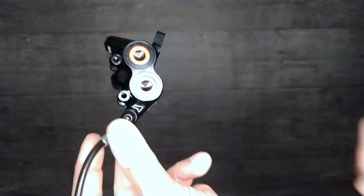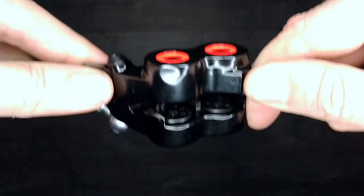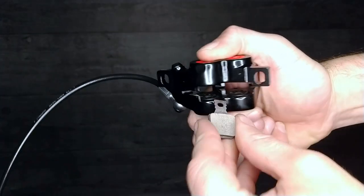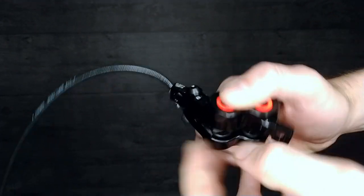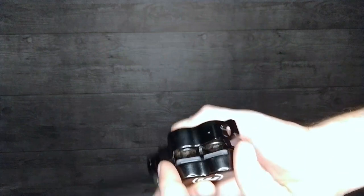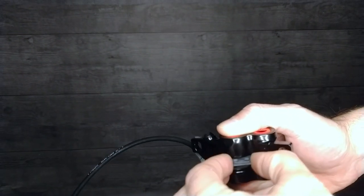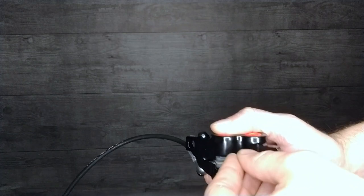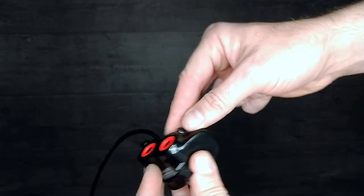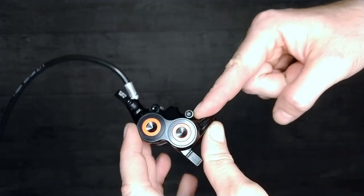Let's see how easy the individual pads are to put back in. With the close-up you can see the magnet on each of the pistons. So far, extremely easy — you just set them in there. No more messing with that weird little spring or fidgeting with your fingers. You just slide them in, then use these little bolts that slide all the way through and secure with a T25 Torx fitting. One individual pad for each individual piston.